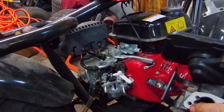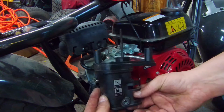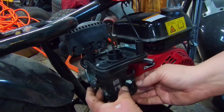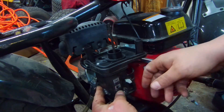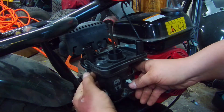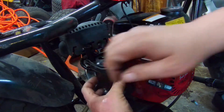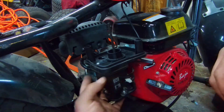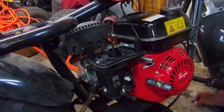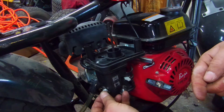Now make sure we've got our gasket on here on this side — on this one it just stuck, so we're leaving it there. Make sure everything lines up. And then we've got that vent hose on the back — that's got to go back onto the air box. Put our two nuts back on.